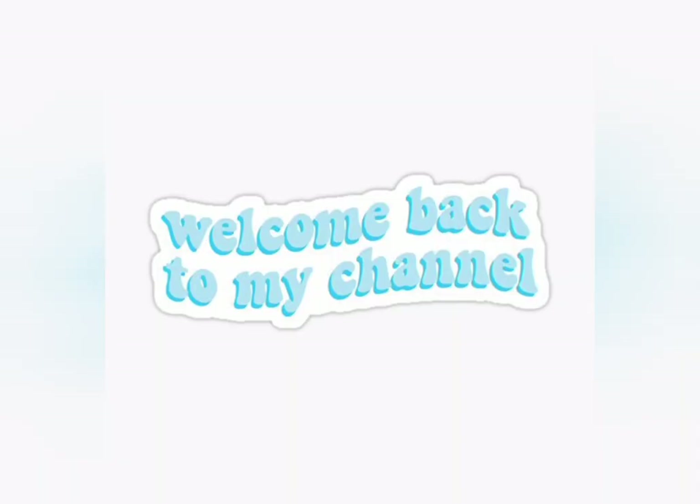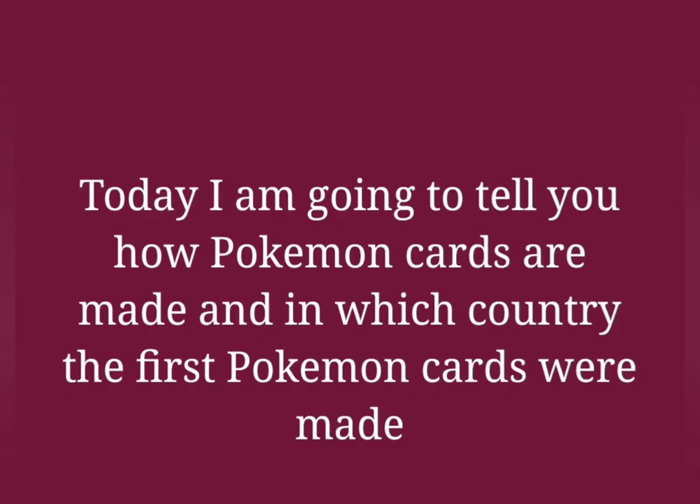Hello guys, welcome back to my channel. Today I am going to tell you how Pokémon cards are made and in which country the first Pokémon cards were made.